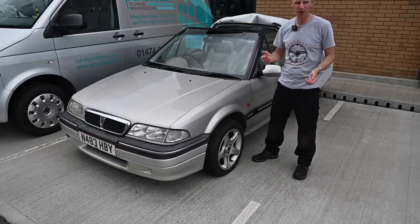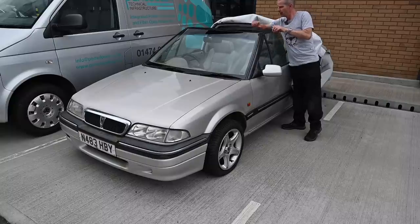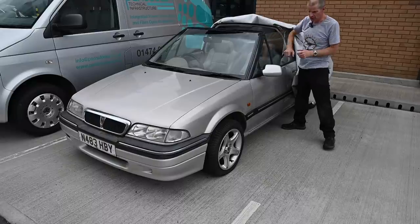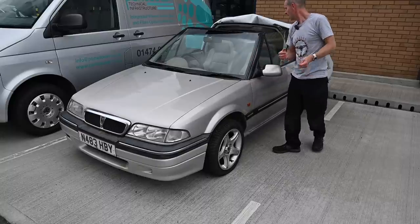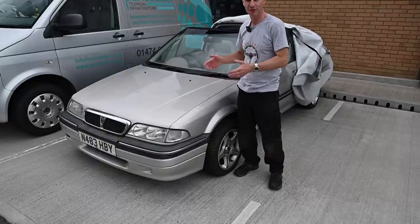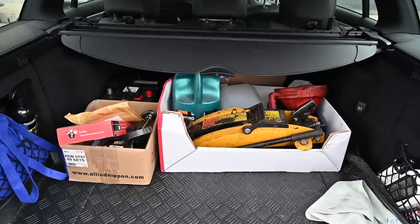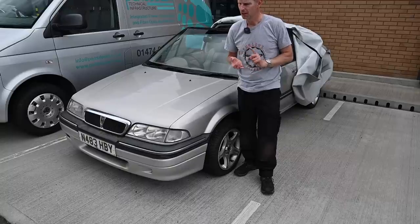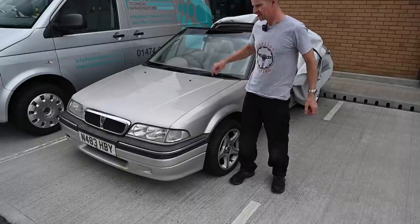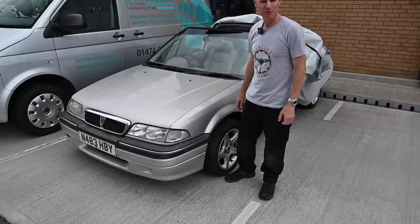I'm back from a successful parts and knowledge-hunting mission. I've got the new hood frame - and if I'm really lucky it might just turn out that all I need is the front bar that's rotted out. I've got a new alternator, a new dipstick - that was a weird thing to ask for - and I've spoken to the previous owner and got what I hope is the correct immobiliser code. I've also been to the service items shop and got oil filter, timing belt kit, water pump, and oil and fuel filters.